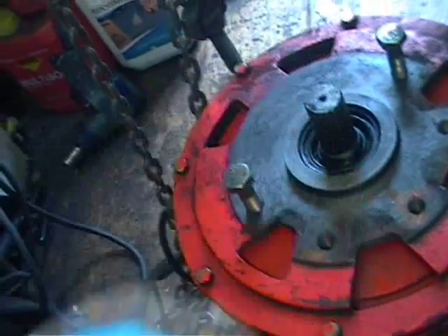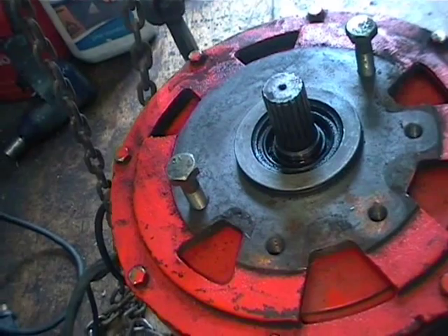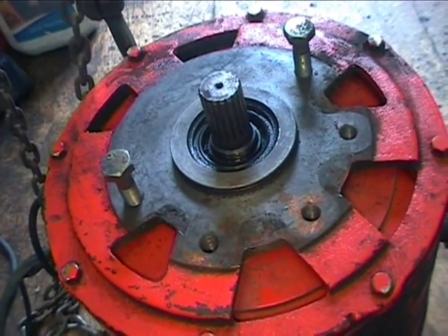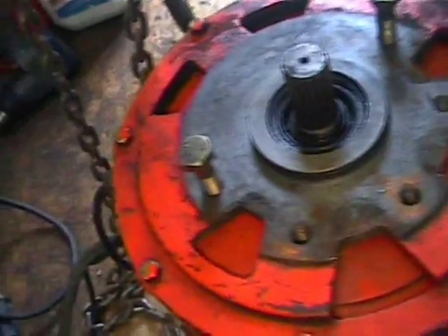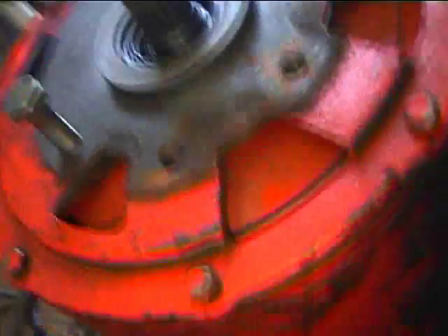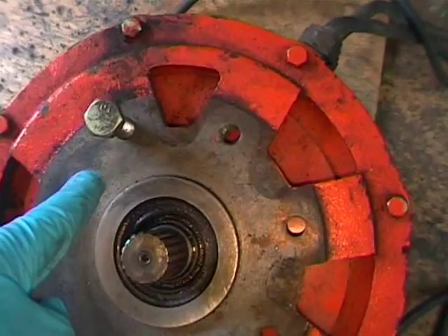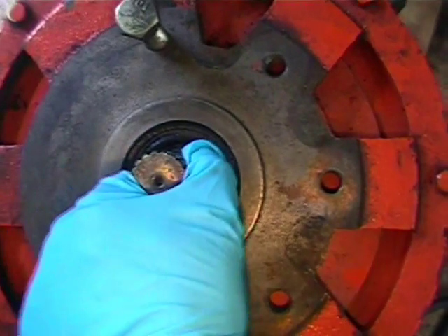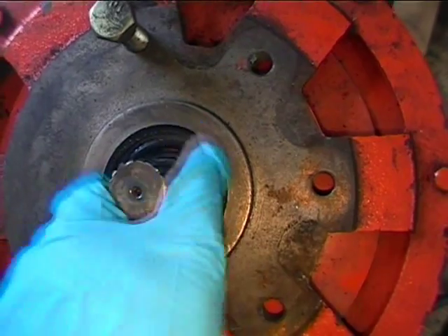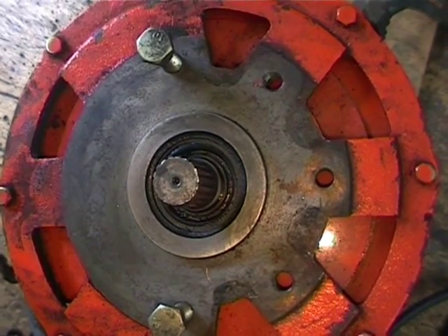The second thing you should do is determine which direction the motor should turn for your car. The common direction is what they call CCWDE — counter-clockwise drive end — which means that as you view the motor's shaft from the drive end, it should turn counter-clockwise. Some cars are different, so you should always check that first before getting started on any of the procedures.